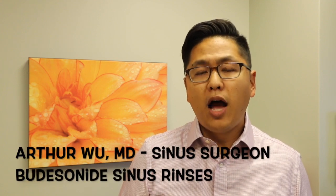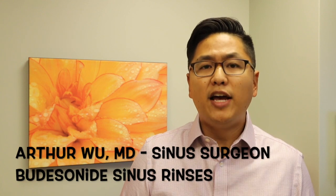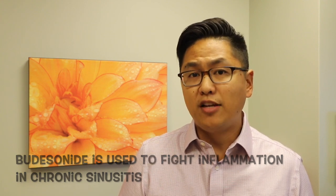Hi, my name is Arthur Wu. I'm a sinus specialist here in Los Angeles. We're here today to talk about Budesonide sinus rinses. We frequently prescribe Budesonide in our sinus rinses to fight inflammation in patients with chronic sinusitis.